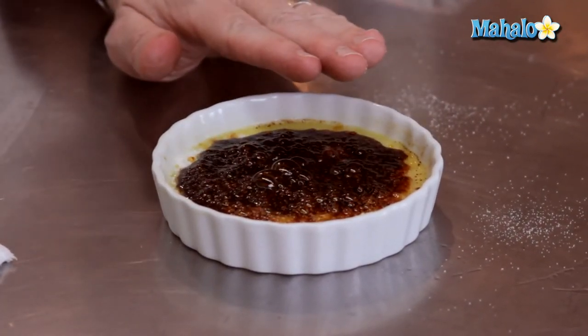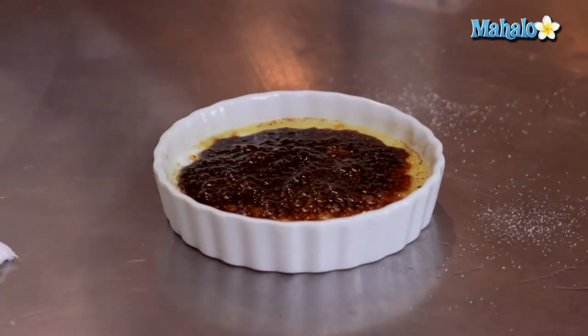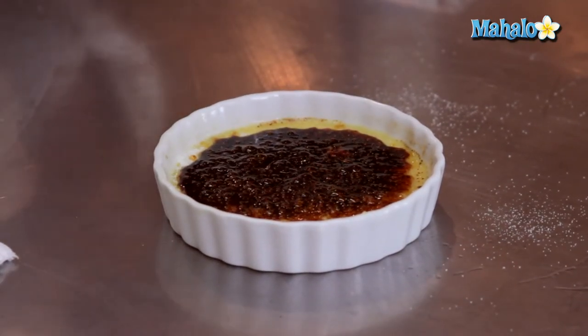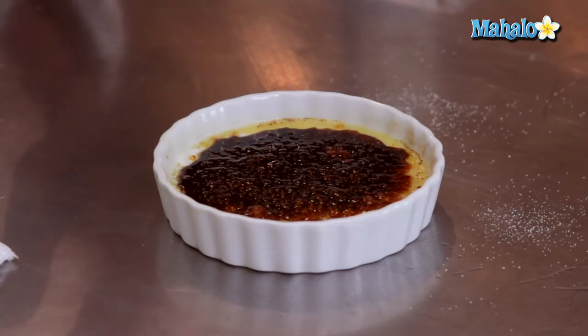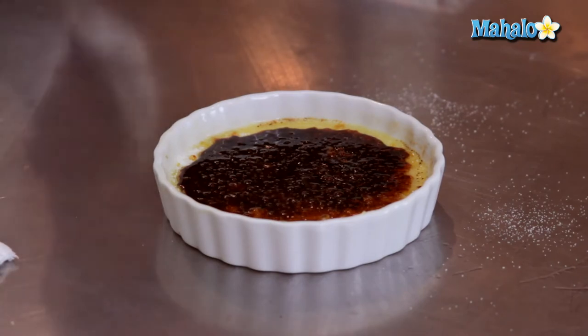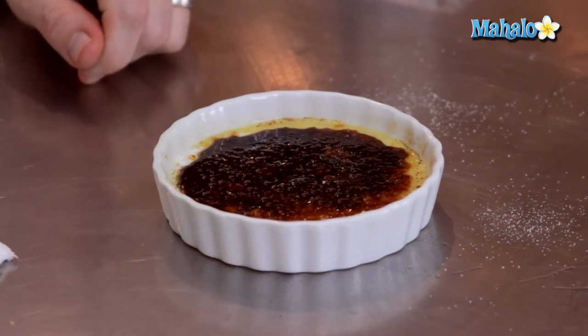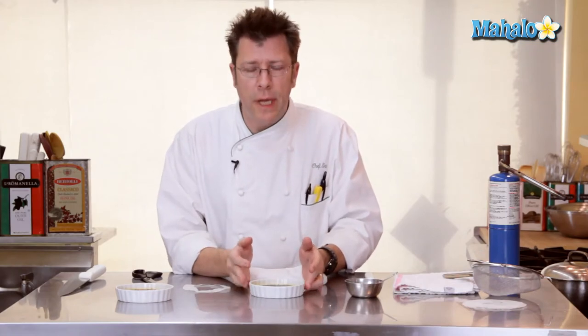Our goal is to have — once this cools off — a really hard shell. It's going to have a slight bitterness in addition to the sweetness, and that's the juxtaposition we're looking for: a really sweet, creamy custard underneath and a hard, crackled, slightly bitter, sweet sugar crust on top.